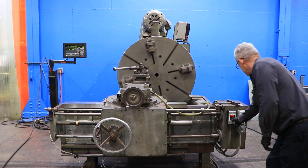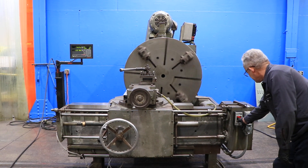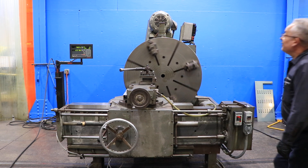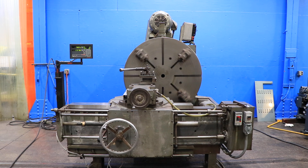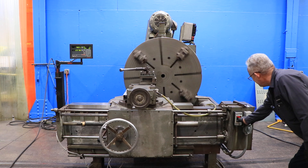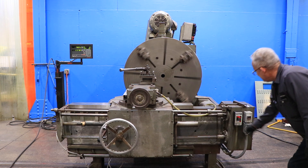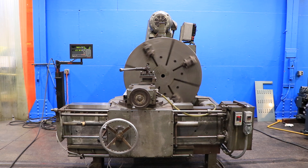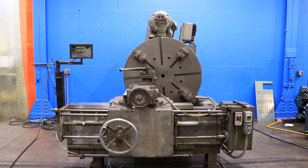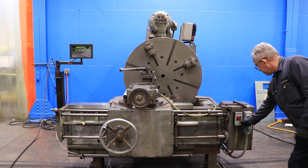We're going to take it up a little higher in speed — about 50 RPM. The machine does have a 15 horsepower motor, and you can see the four-way turret tool post on the compound. Thank you for watching our video.